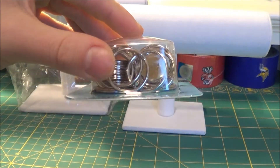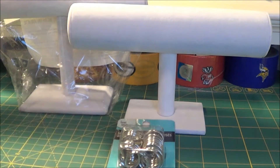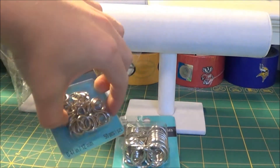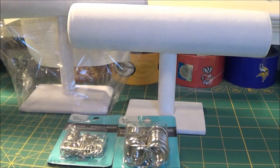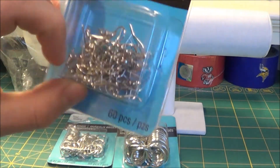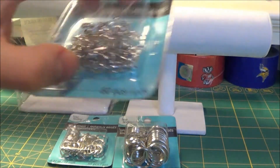I also got a pack of keychain rings that were also on sale — there are 28 here. I got a bunch of jump rings to connect to the keychain and then to the key ring, and there are about 50 of those. Then I got earring hooks to make earrings — there are 30 pairs.